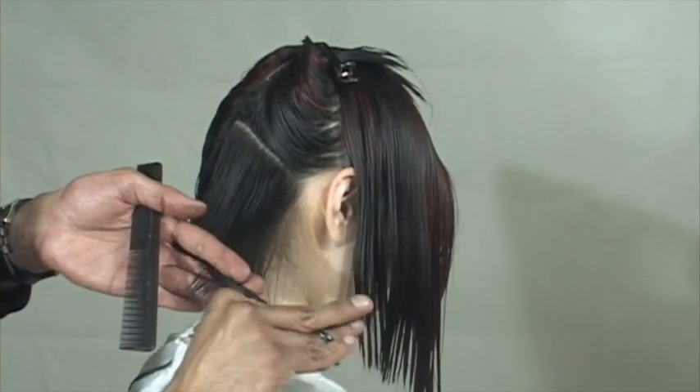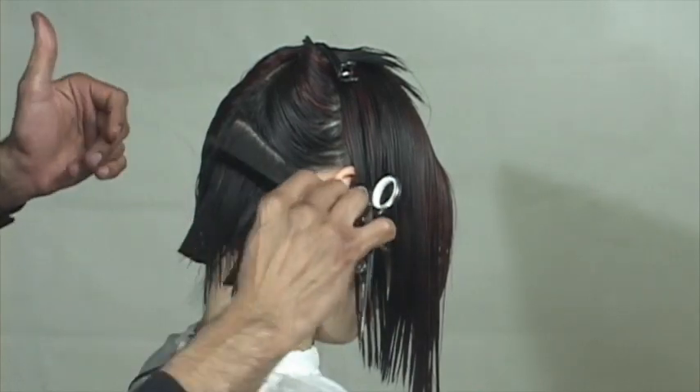Jumping back to the technique — working with A-line sections, my elbows, fingers...